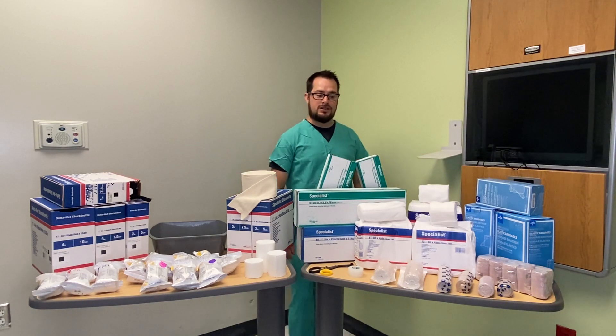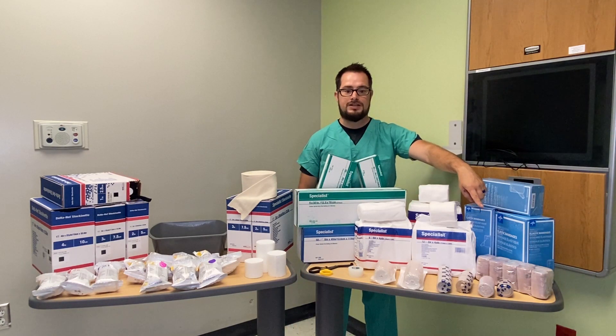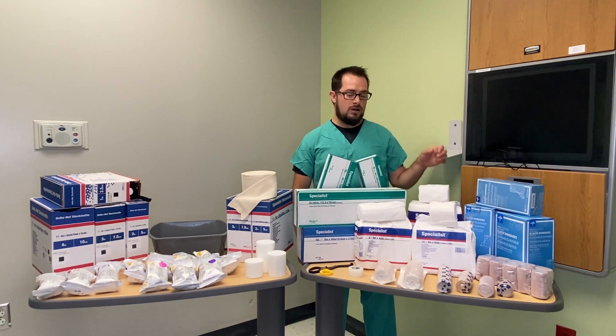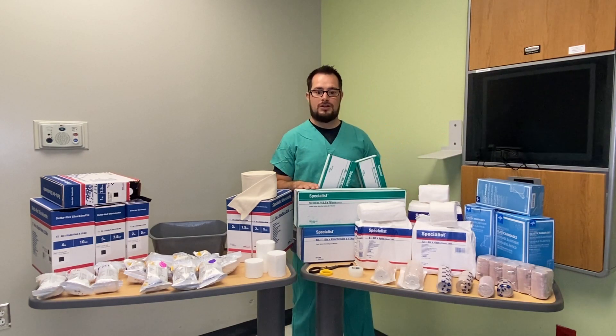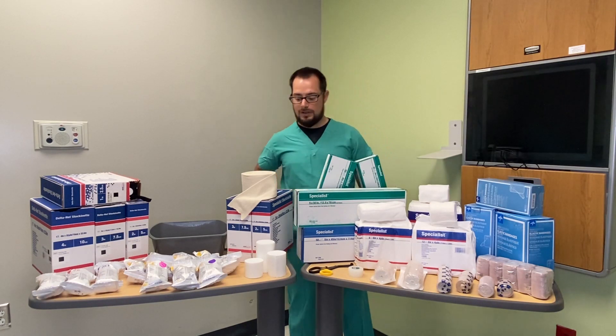For the plaster of Paris, the materials we use include two different style base wraps. We have two, three, four, and six inch style clips, and a four inch and six inch style velcro. For web roll, we have three, four, and six inch. We have plaster in two different styles: in the blue box is a fast setting which dries in five to eight minutes, five inch by 45 inch. In the green boxes we have three sizes: three inch by 15 inch, four inch by 15 inch, and five inch by 30. The draw time is two to four minutes. We also have tape, scissors, and stockinette.